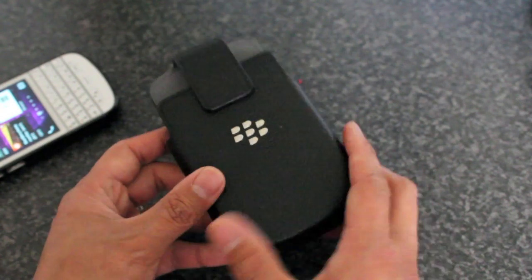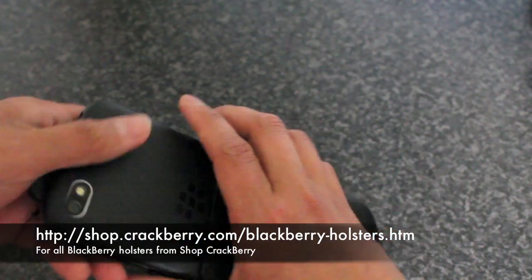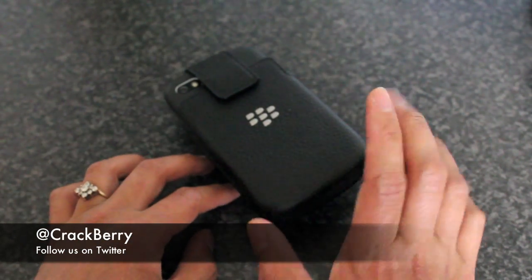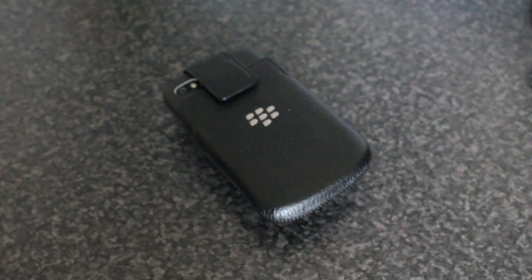Very nice official BlackBerry Q10 holster — we have it available at Shop Crackberry if you want to check that out. It's the official BlackBerry leather holster for the Q10. Bye!